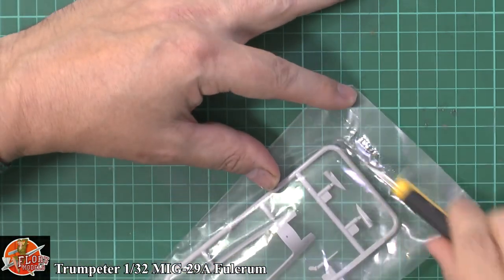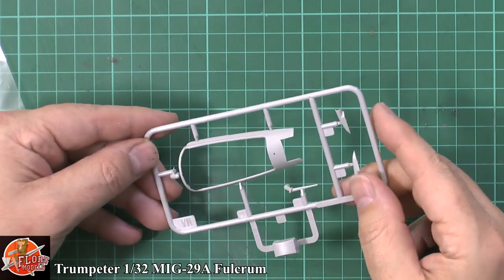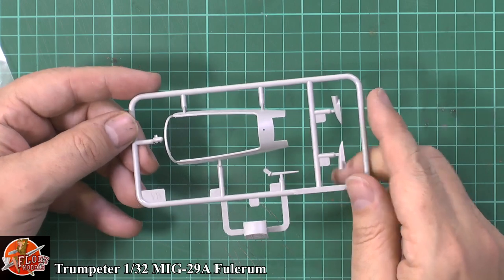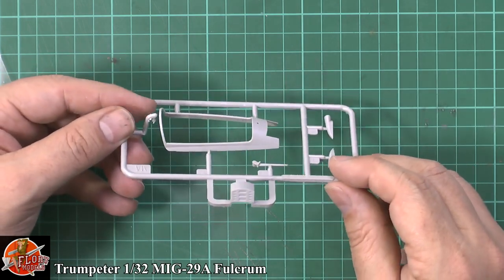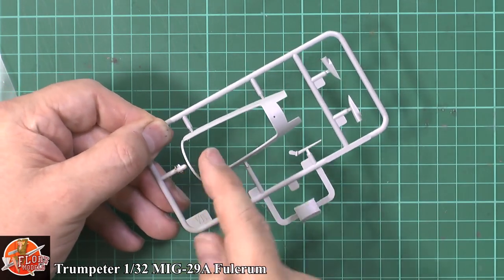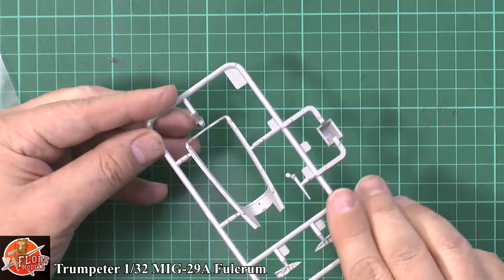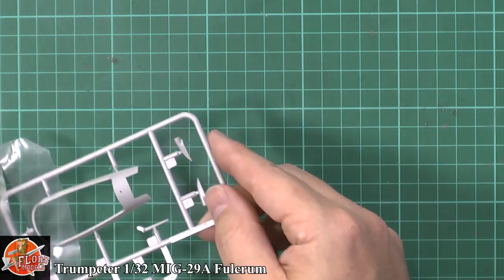Just down here we've got the actual framework around the canopy — a couple of scoops, aerials and so on, kit-specific to the A model as they changed things around. This part isn't actually attached, it's just shown there. Very nice, very clean and crisp. Once the other parts go in there, that will be fine.